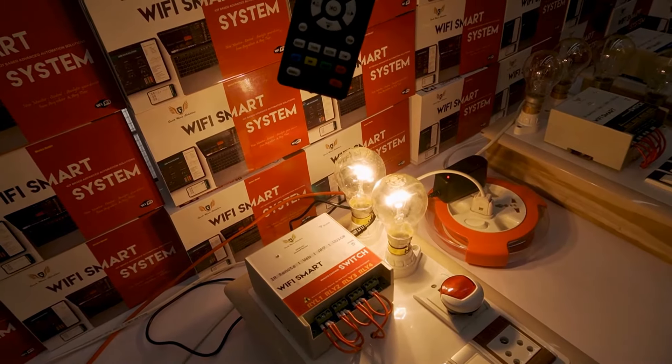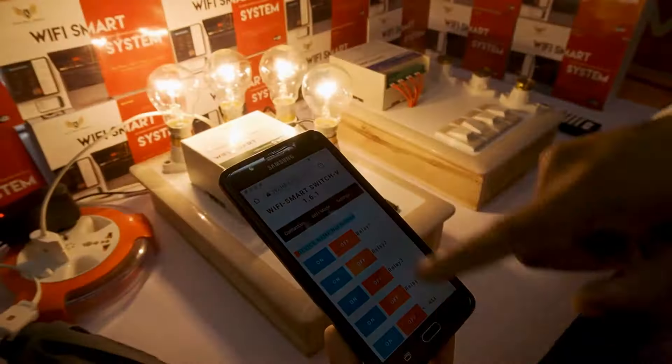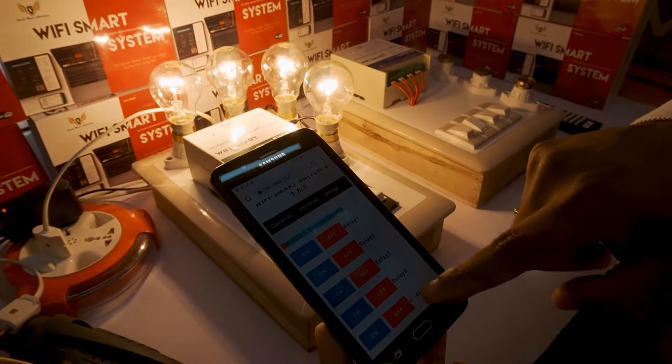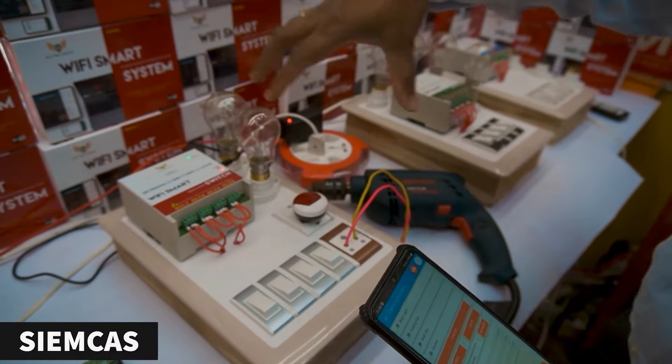I'm going to switch on all the loads at a time. Now I'm going to switch off all the loads at a time. Now we are going to see the cloud device and how we can connect.